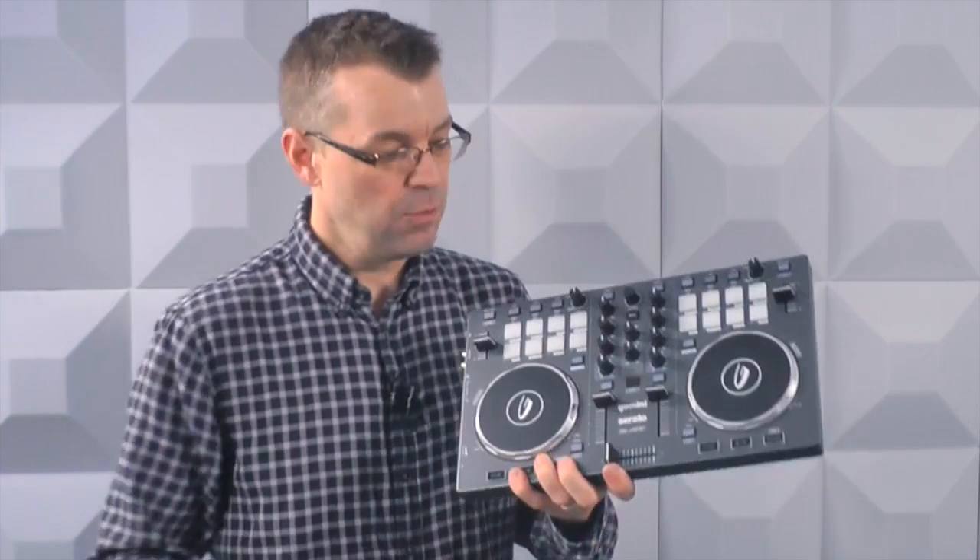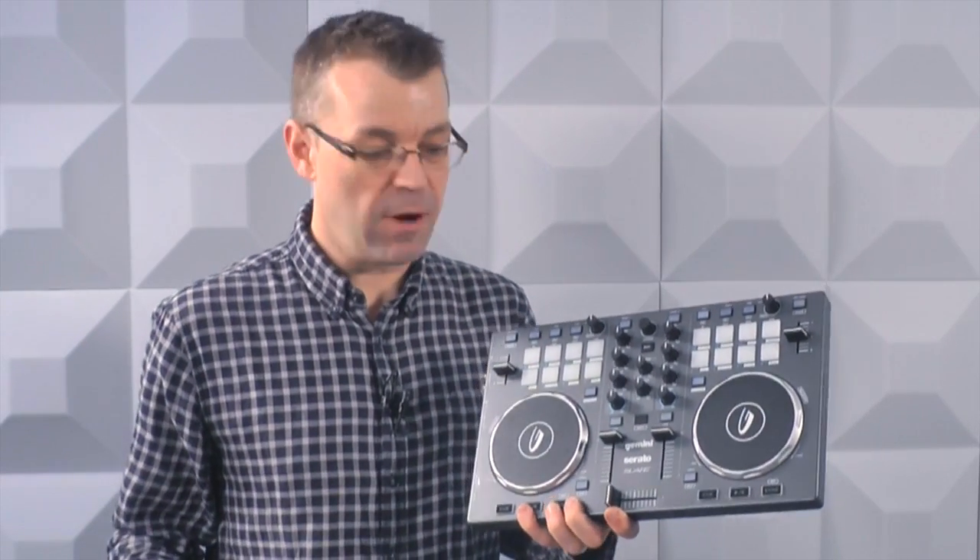Plug that in, use Virtual DJ Home software which is a free download from CNET, and you're off — that's your start. But I bet you're thinking you want some hardware, something to actually use. That would be the next step, and luckily it doesn't have to cost you very much. A really good way of starting is with Serato, which is a great program.